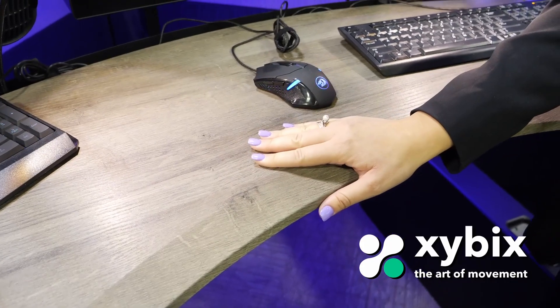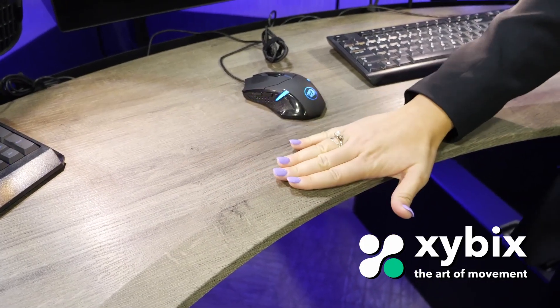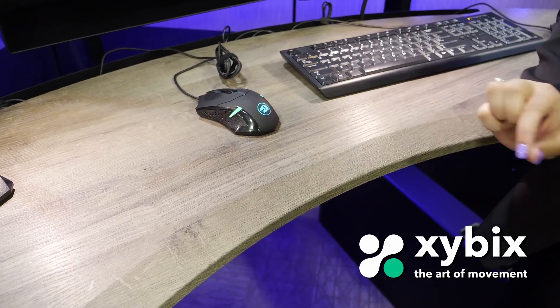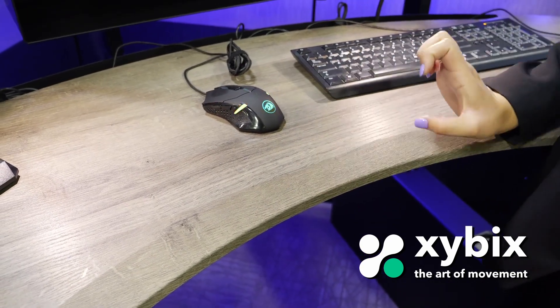As you notice, the edge of our console has a waterfall edge, and you'll also notice that it doesn't have any rubber bumpers or anything that has any type of banding on it. The benefit to this is that you don't have any edges that your dispatchers are going to pick at, or you're not going to have any type of gunk or trash or crumbs get caught within the edges.